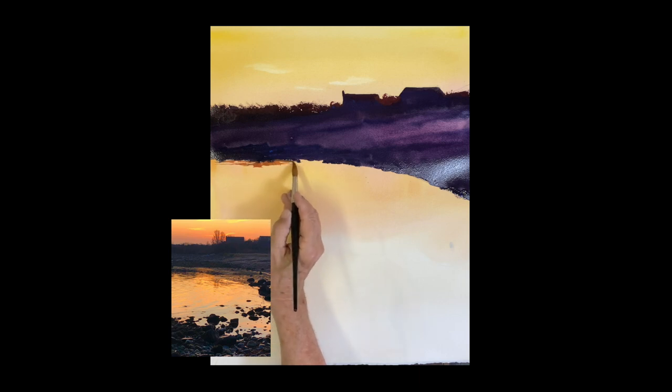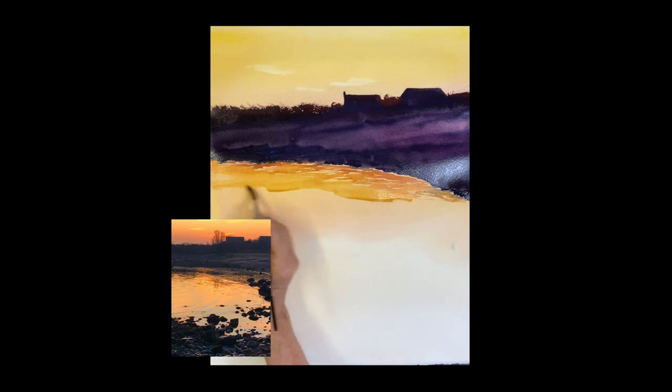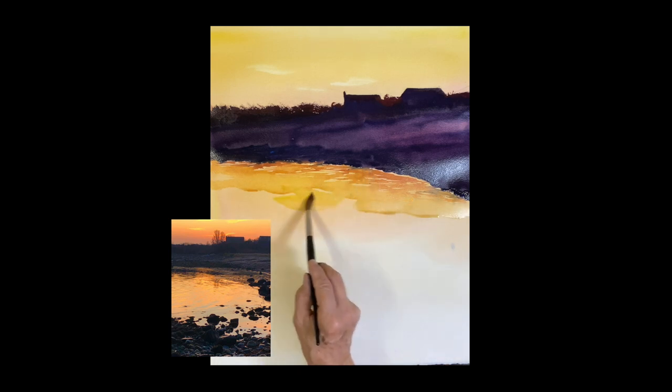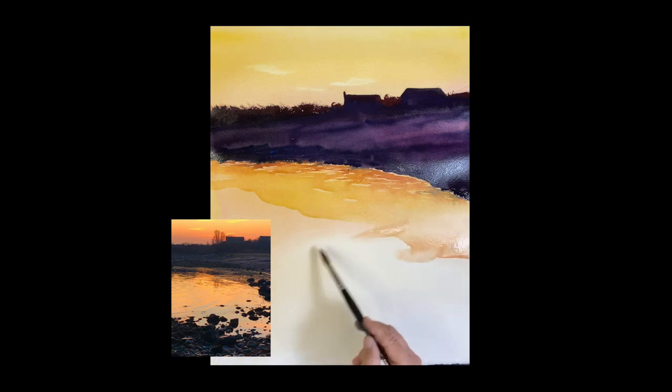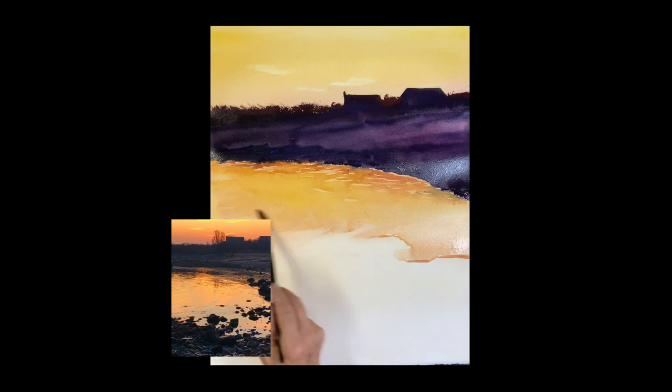I'm putting some reflections in — there are a lot of reflections here in the water. I'm using a deep orange with all horizontal strokes, leaving some light and painting around the lights. It gets lighter as it comes down towards the middle of the water, with more aurelian yellow because it's reflecting the sky up there. I'm adding more water with aurelian yellow in it and bringing it down to the shapes where I left those lights.